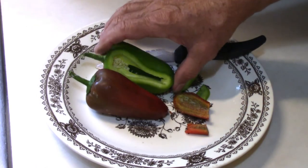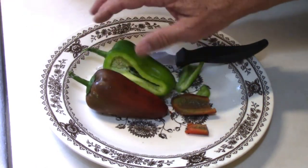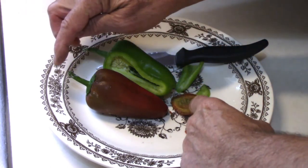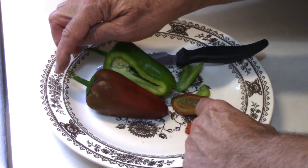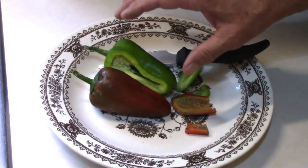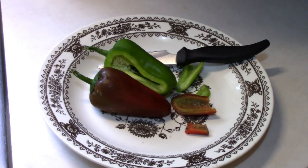It seems like these were both picked off the same plant. We have two plants, and the other plant, they grew probably six or eight inches long, and I picked them green, but I froze those. So these are the first ones I've tasted. It is a keeper in my book.